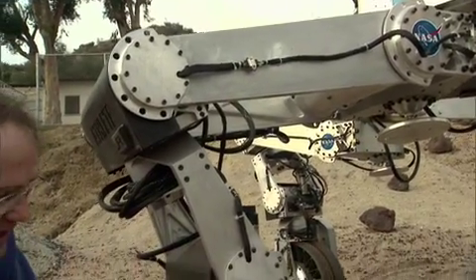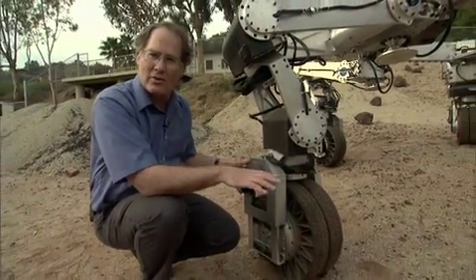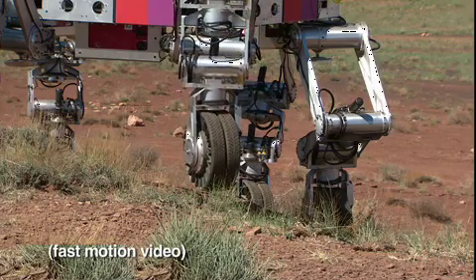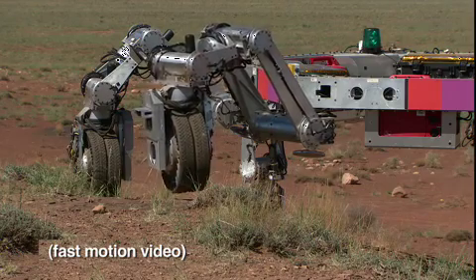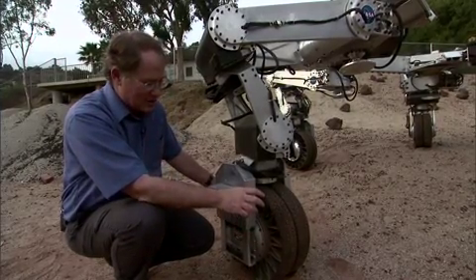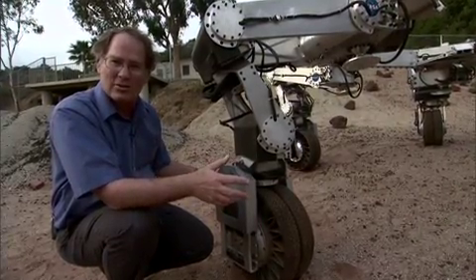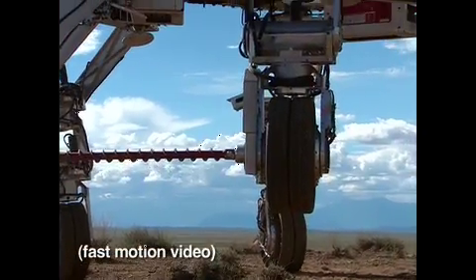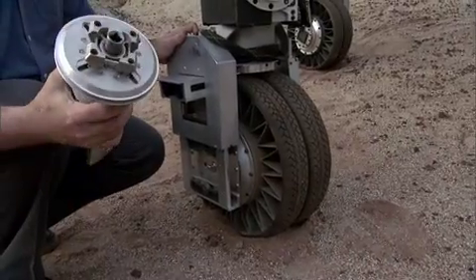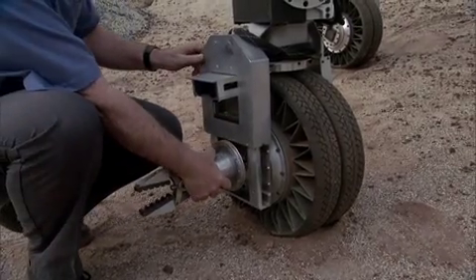Every leg has a wheel on the end, and the wheel is relatively small because we know we can use it to roll efficiently on moderate and fairly hard terrain, but we also know that we can lock it and use it as a foot if we get into soft or extreme terrain. The wheel, being as small as it is, has a much smaller motor inside than it would need if it had to go on the worst possible terrain. That weight savings allows us to put a tool adapter on every leg that allows us to adapt any kind of power tool into the leg and use this power takeoff to power that tool.